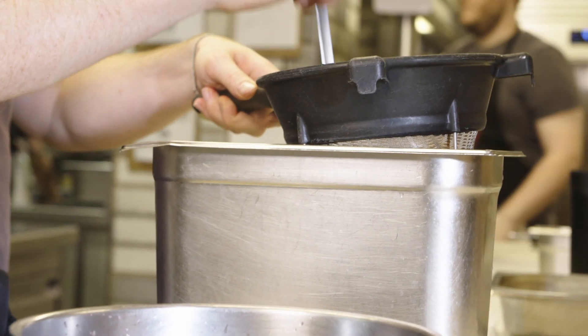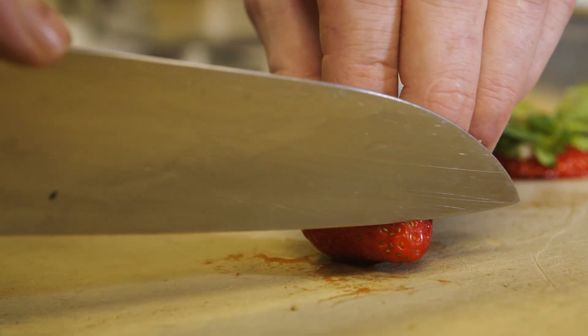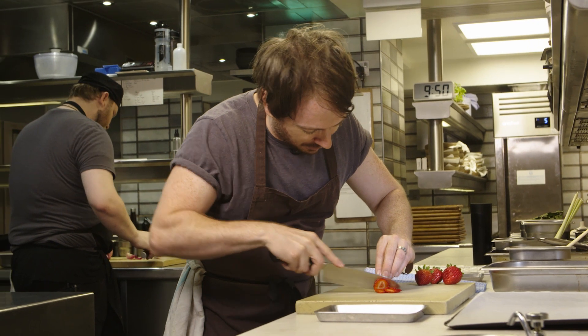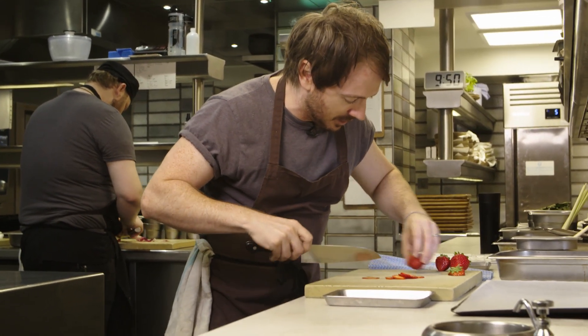Now we're making the milk veil. We start with effectively what's almost like a phyllo wafer, just slicing the strawberries very, very thinly. We make a mosaic through the really thin sheets of pastry, kind of jewelled with strawberry slices, some flowers, some herbs.